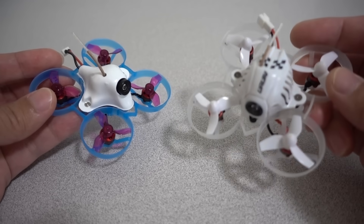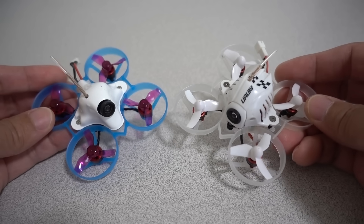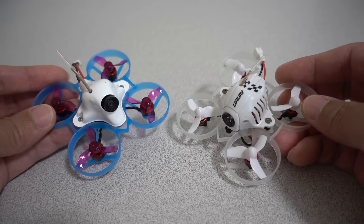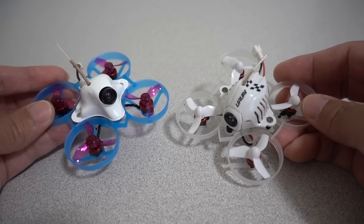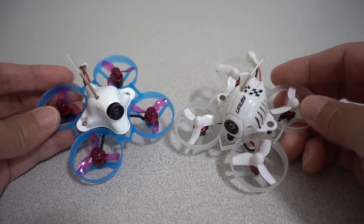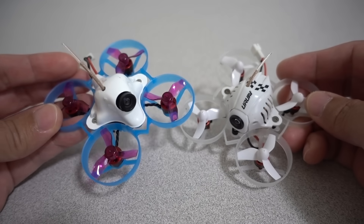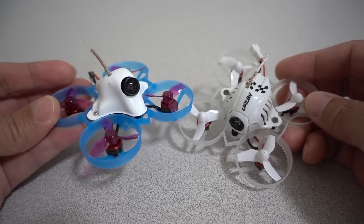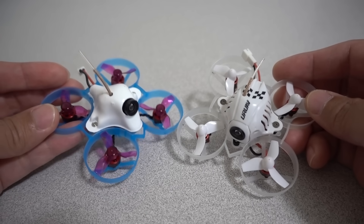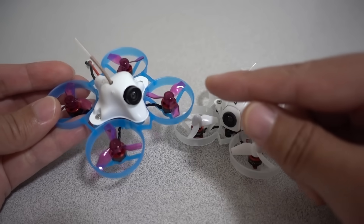Both are really light and I'll show the weights in a second. The flight time on the standard UR65 is roughly two and a half to three minutes on a standard 250 milliamp hour 1S LiPo, flying it at moderate aggressiveness. Flying it the same way on the custom build with 0802 motors, I get a longer flight time — roughly three and a half to four minutes. So about a minute more flight time on the 0802 motor, even though the setup is about a gram heavier.